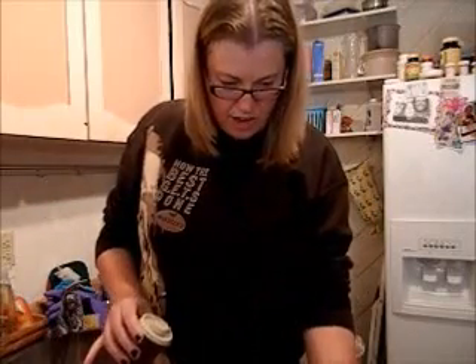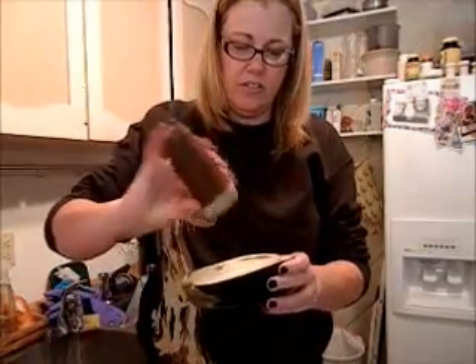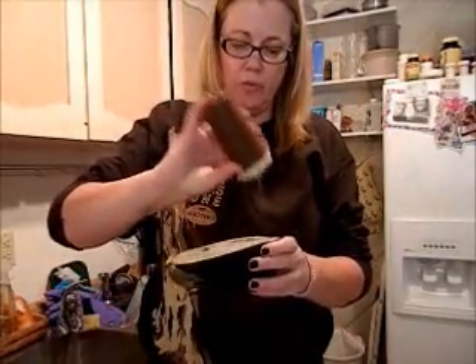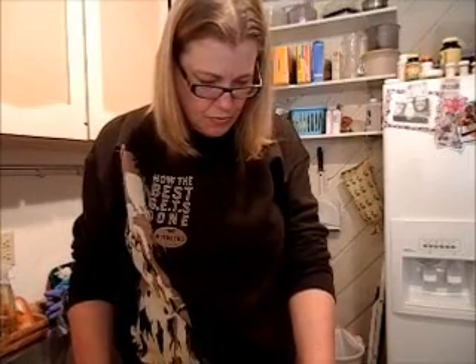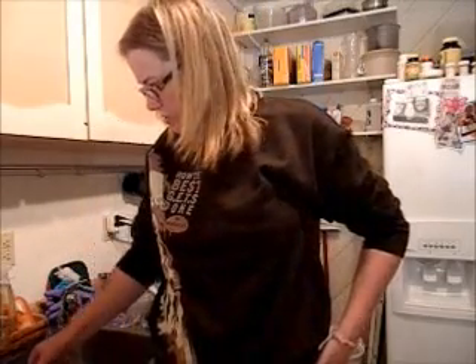This just brings out a little bit of the moisture that is already in there so it's not dripping. You can do as many as you'd like — I'm just doing one. You can do however many fits your family.